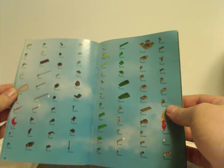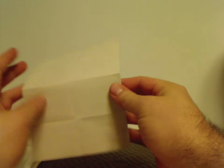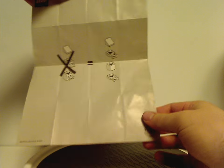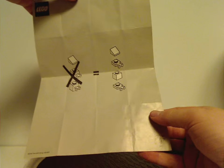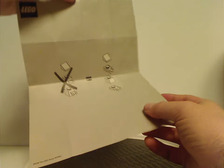Then the piece inventory that comes with the set and the last building steps. Weirdly, this set also included a separate little sheet showing how certain pieces go together - kind of interesting, although it could have been shown in the instruction manual instead. But whatever, it's kind of a sign of the times.